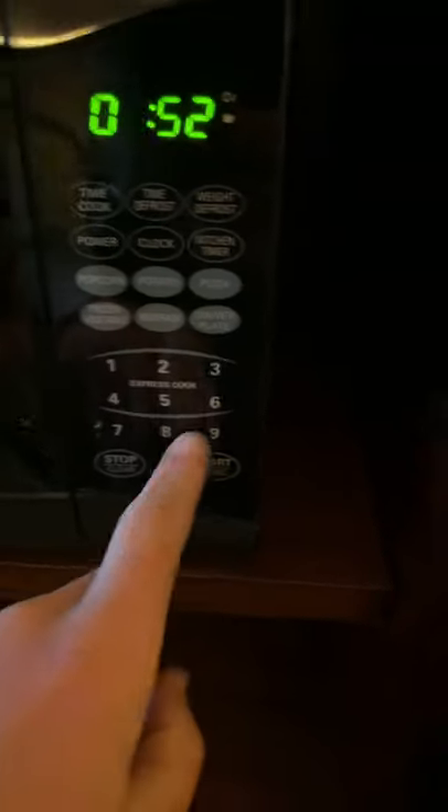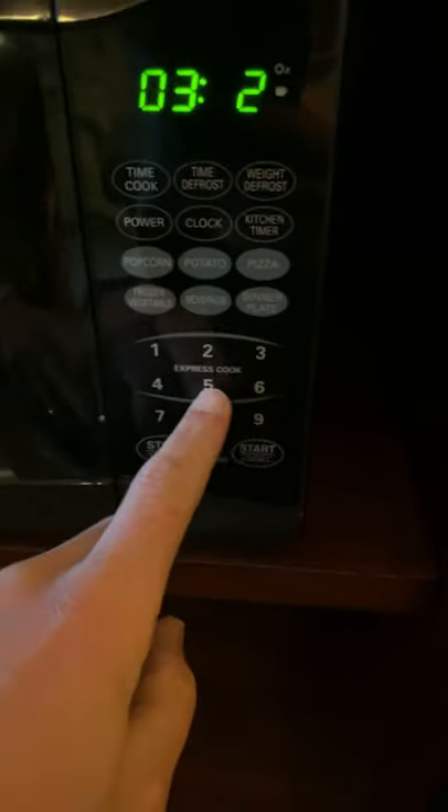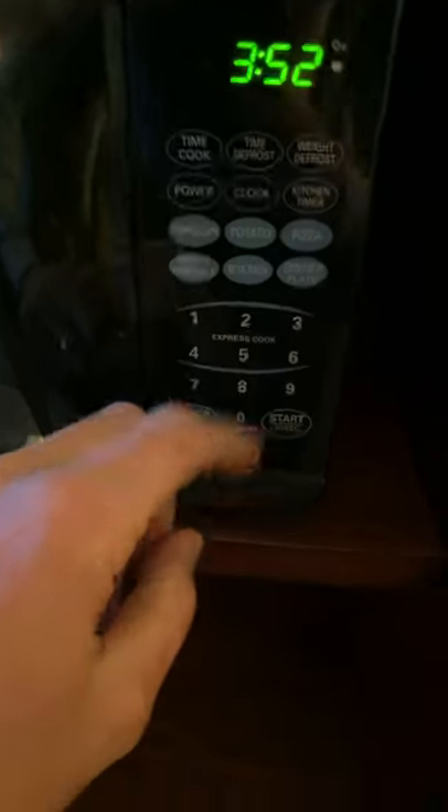Then punch in the time — so let's say 3:52 — and then hit clock again. Boom.